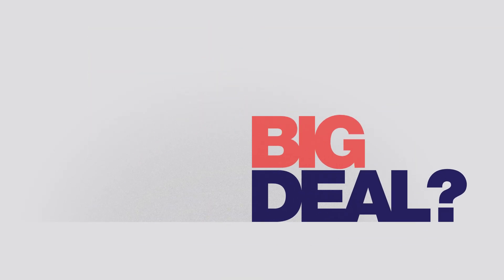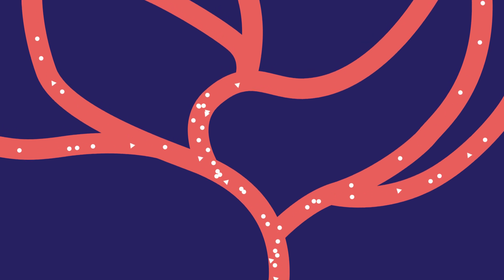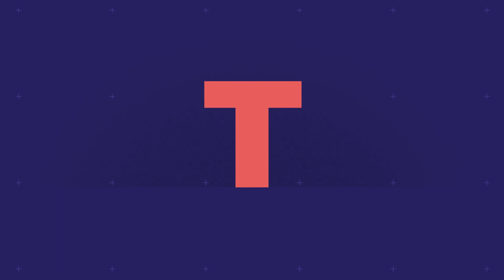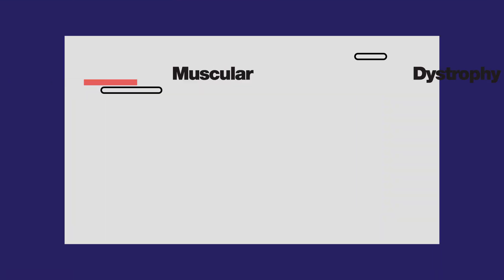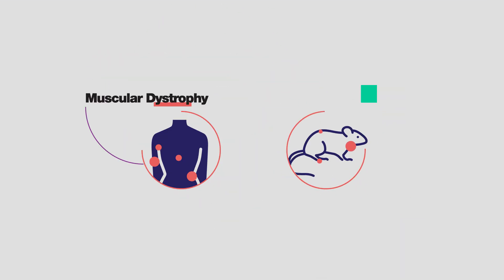This seems pretty simple. Is CRISPR really such a big deal? Yes, it most certainly is. Consider sickle cell anemia. This disease causes crippling pain, organ failure, and premature death, all because of a single misspelled letter of DNA. Change that, and poof — goodbye sickle cell anemia. Some scientists believe CRISPR could even be used to treat diseases like muscular dystrophy, and they've already shown this works in mice.